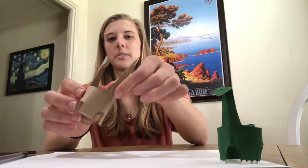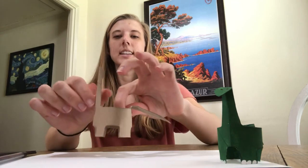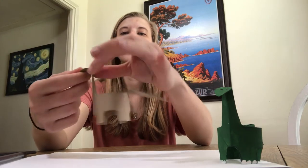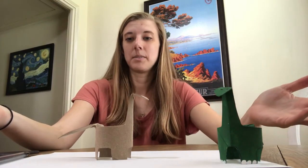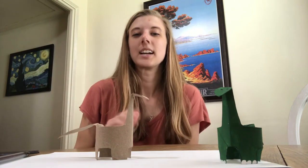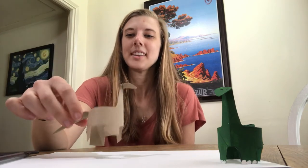Fold the tail down right at the base of where it meets the body — just press it down a little bit and give it a nice fold so it can stick out. For the head, you don't want to fold down the whole neck like you did the tail, but just right at the base of the head where the neck gets a little bit thinner — fold that down so it can look up at you. Once you have that done, you can have some fun with it. If you have paint at home you can paint him or her, or you can use markers or crayons to add things like eyes, toenails, polka dots, or whatever else you want.